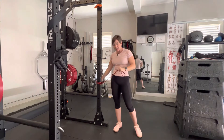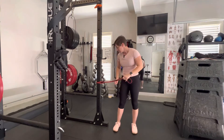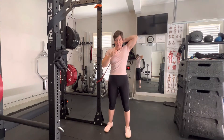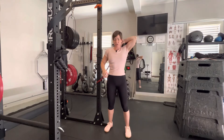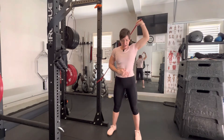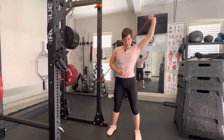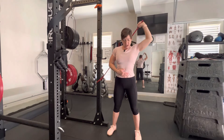Grab a resistance band and attach it to something sturdy. You're going to come overhead with your hand basically at the base of your neck so you feel that really good stretch in your tricep. Step out a little bit, come out to the side, and pause and hold at the end.